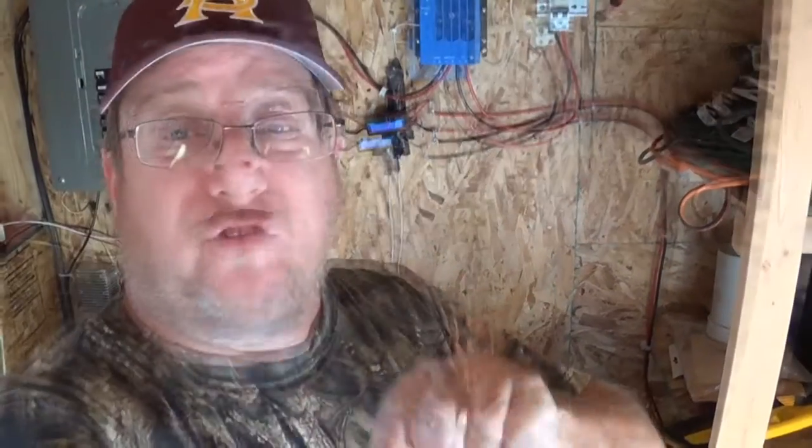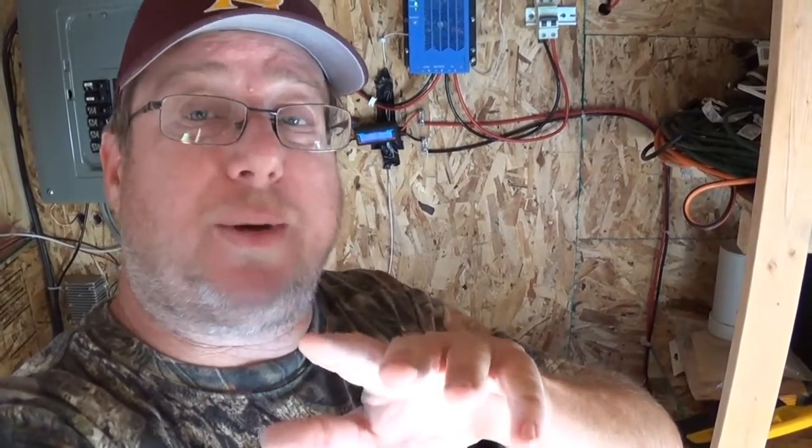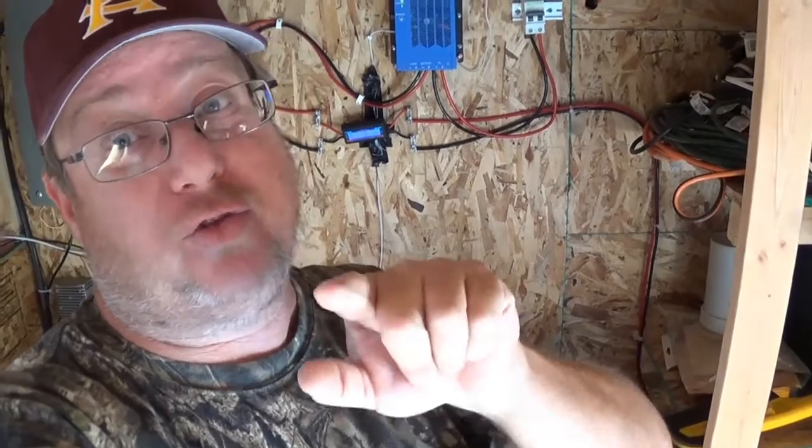Welcome to the Arizona Hot Homestead, I'm Jeff. This part of the video is going to be all about switches, sockets — the 120V switches, 120V sockets, and a lamp that's 120V that I wired as 12 volts.